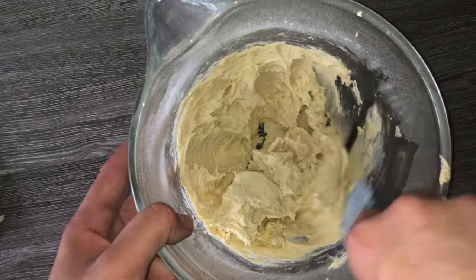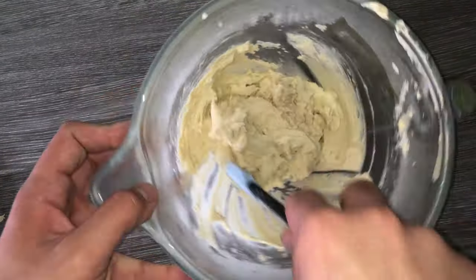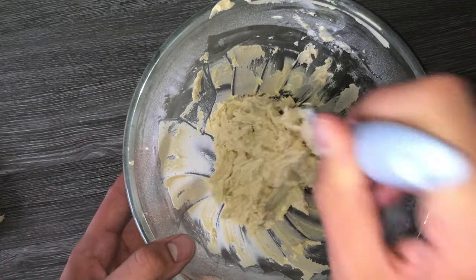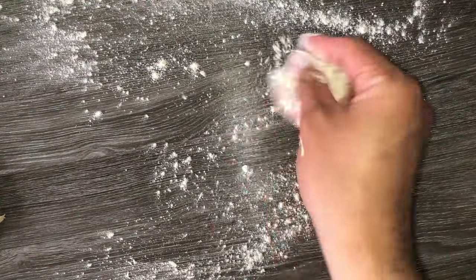I know it's not usual to make a biscuit dough in a stand mixer, but this recipe just works really well. Give the bowl a good scraping down and this will help to incorporate any bits that may not have been fully worked in from earlier on.